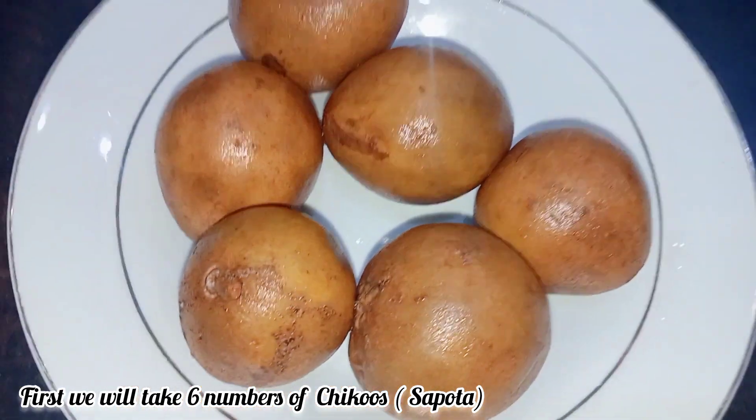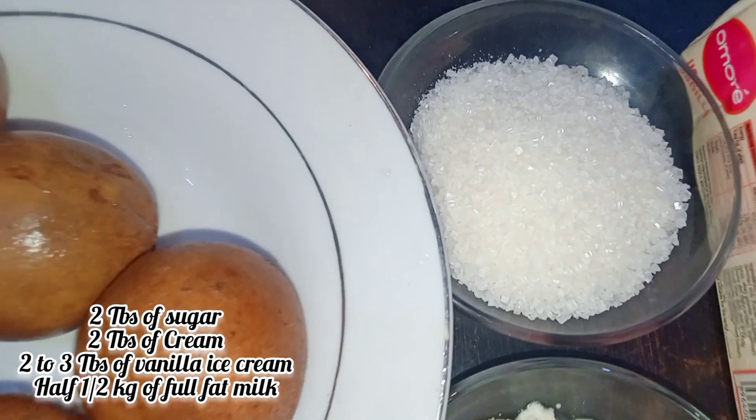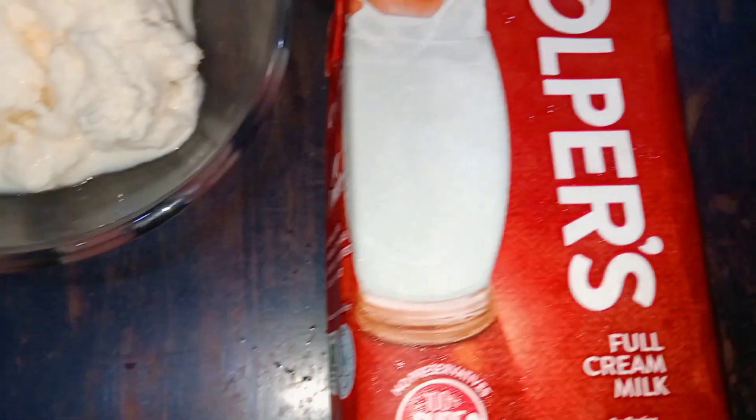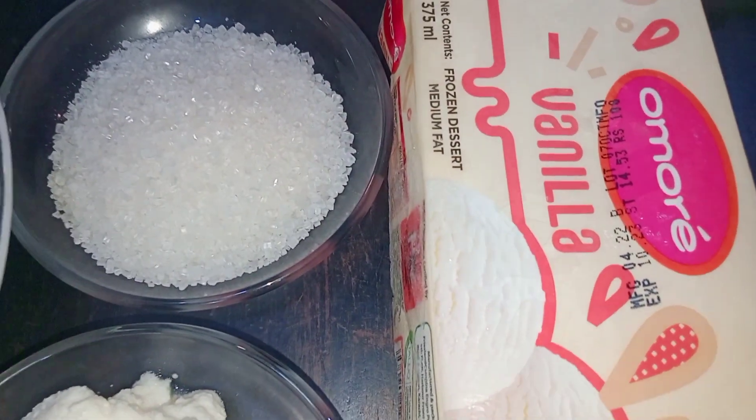I am going to wash it. 2 tablespoons sugar, 2 tablespoons cream. I am using all parts. 2-3 tablespoons of vanilla ice cream. We need to make a shake.